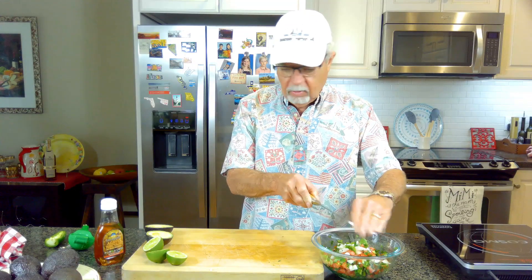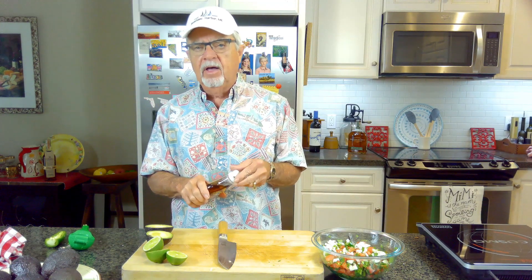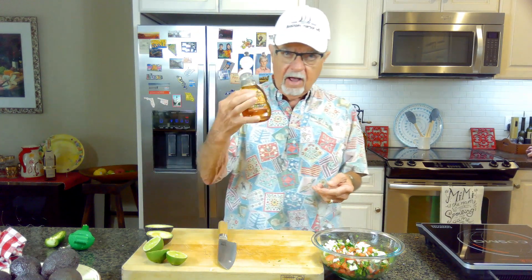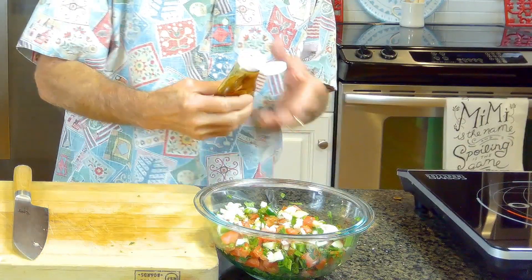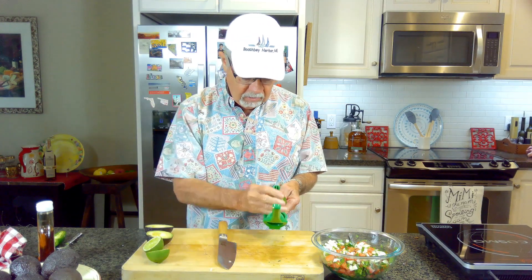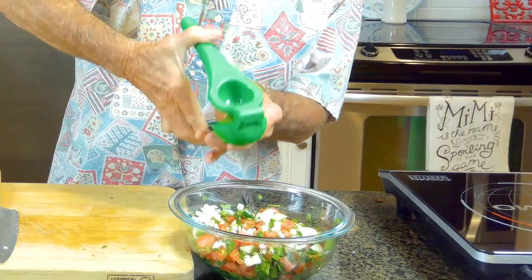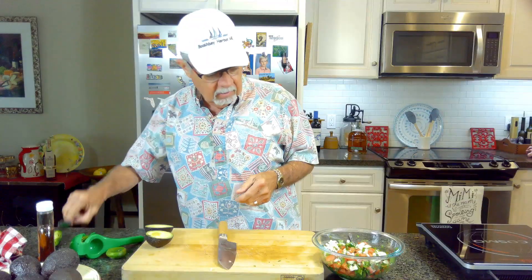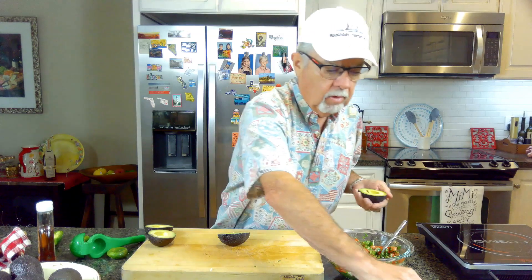What I like to do is sweeten this up a little bit. Since pico de gallo is a Mexican salsa, we're going to use a little bit of agave — I just drizzle a little bit on there, it's probably about a tablespoonful. Then I like to use fresh limes — I'm going to use the juice of one and a half limes. Then we're just going to stir this up.